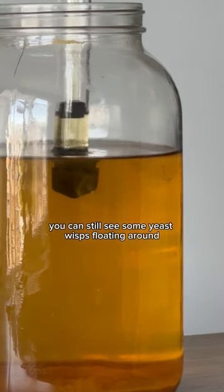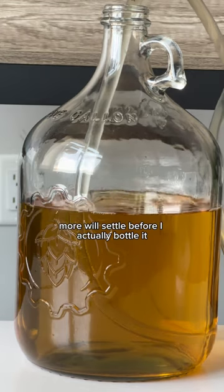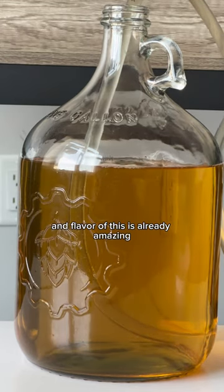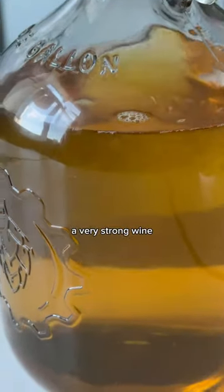You can still see some yeast wisps floating around, but that's not an issue because as it ages, more will settle before I actually bottle it. The color, smell, and flavor of this is already amazing, and I'd compare this batch to a dry white wine — a very strong wine I may add.